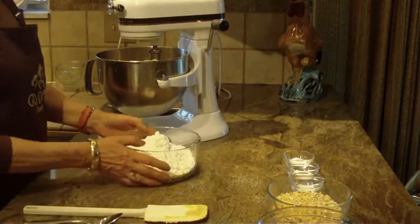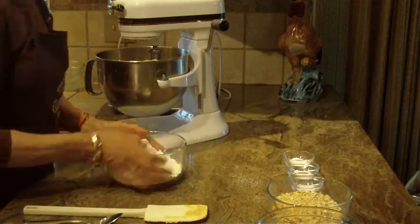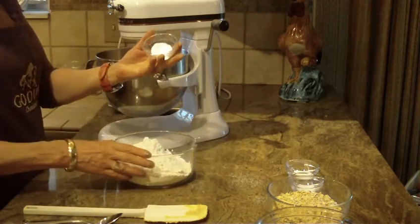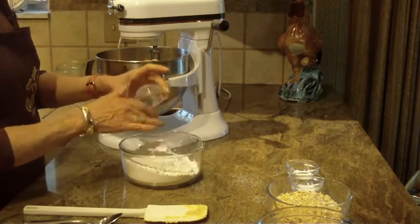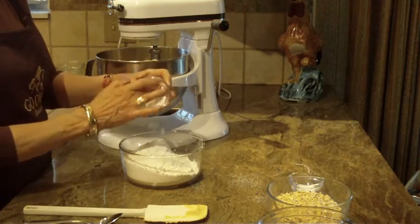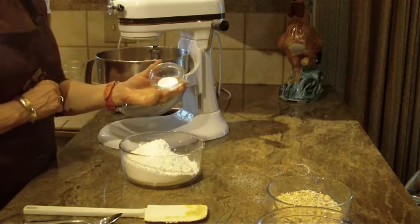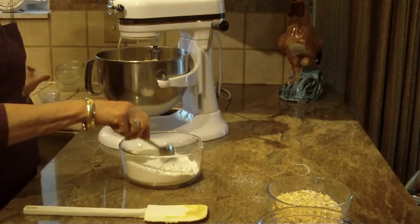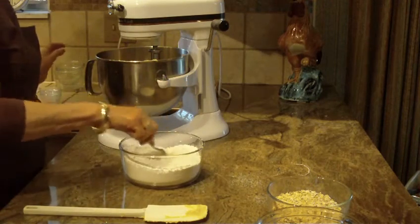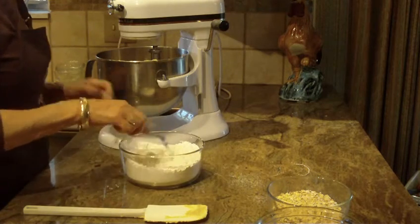Now to our dry ingredients. You're going to need three cups of all-purpose flour. We're going to put in one teaspoon of baking powder, one teaspoon of baking soda, and one teaspoon of salt. Then with my spoon I'm just going to stir this up a little bit.